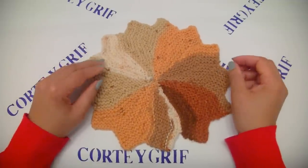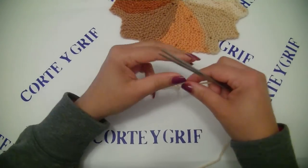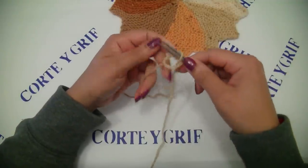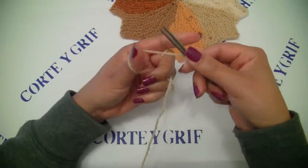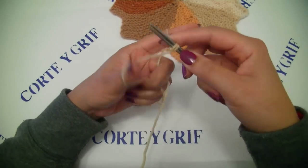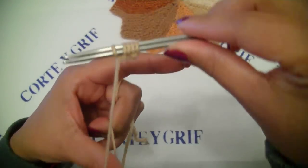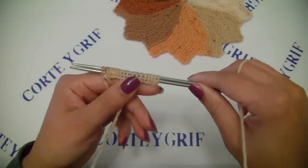Let's start by casting on 18 stitches for this pattern. I will start this tutorial from the very beginning. I will do a knot like so and cast on 18 stitches. I have my 18 stitches and now let's start to knit all the stitches.